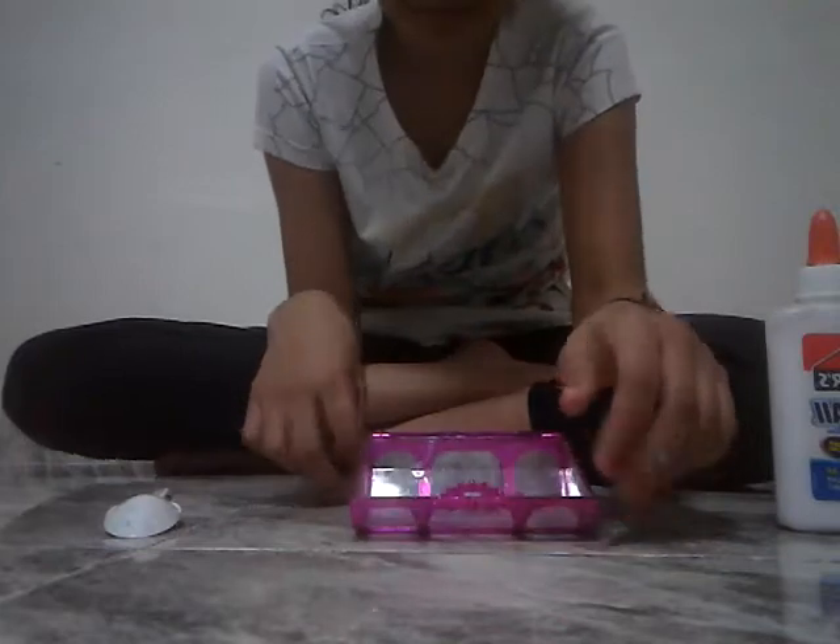If you guys saw my last video, I made slime for me, and yeah, this is his one. And this is mine if you want to make slime — look at this slime. It's really nice and soft and stretchy.